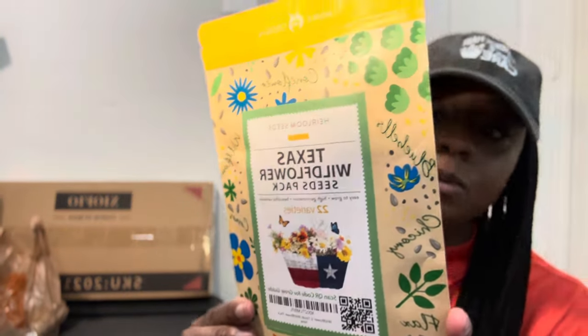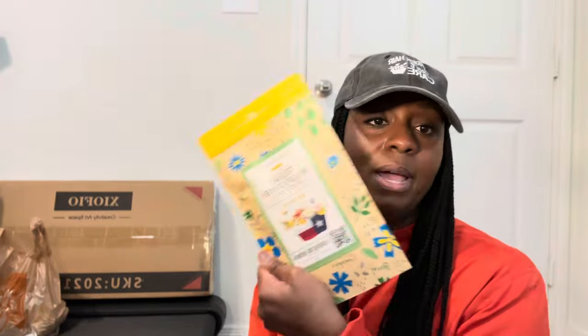I also got some heirloom Texas wildflower seeds. I'm going to sprinkle them into flower pots — not in the garden bed since many are perennials — so I can have some wildflowers and attract pollinators to the garden. They have a high germination rate and over 22 varieties, including bluebells, daisies, sunflowers, cosmos, and more. I can't wait!